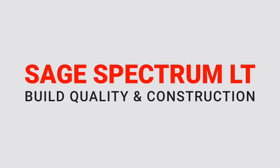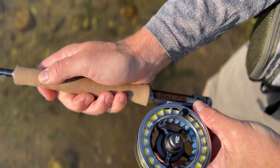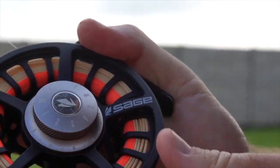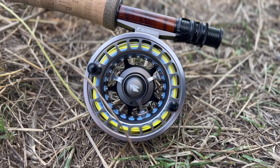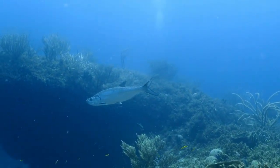First, let's talk about the build quality and construction of the Sage Spectrum LT Fly Reel. The Spectrum LT replaces the old 4200 series of reels from Sage and currently sits in their lineup as one step above the Spectrum Max and two steps above their Spectrum C, which we've also reviewed on the channel. The Spectrum LT is Sage's best multi-purpose reel offering, built for a wide range of fishing applications from tiny brook trout to massive tarpon.